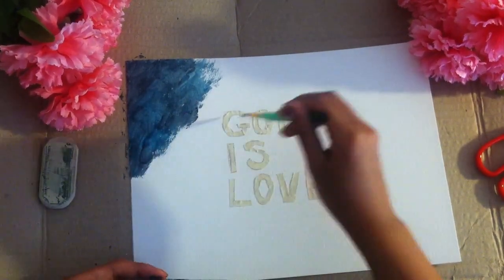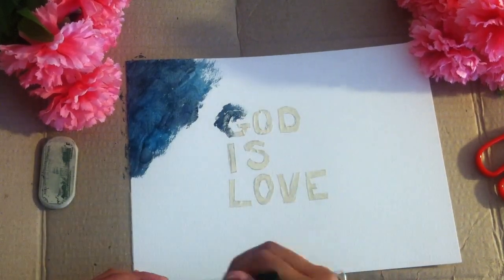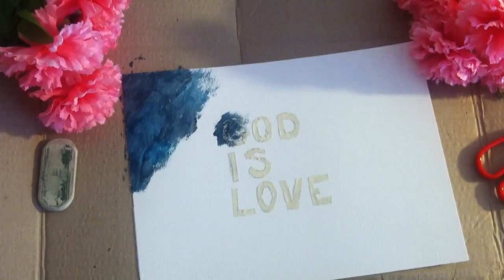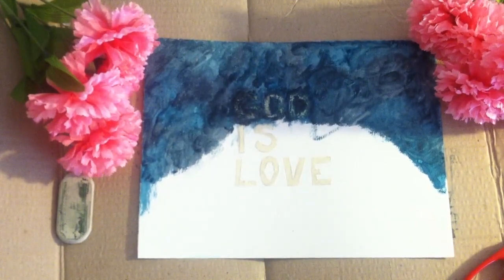With regards to the letters, since you place the tape over it, it is best that you paint around the piece of tape or directly on top of it, because you want to outline the letter so that way it comes out as bold when you release the tape off from the paper.